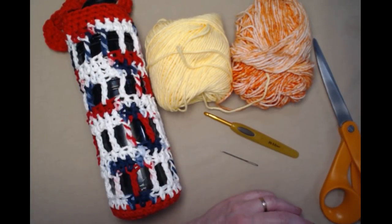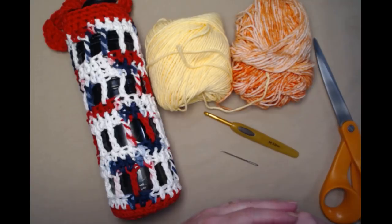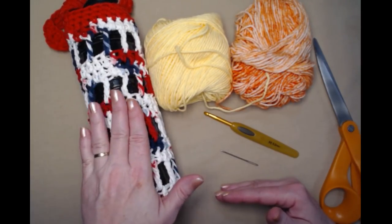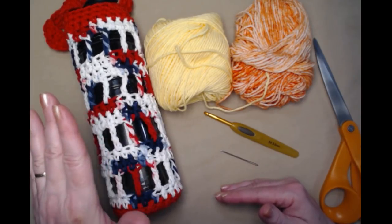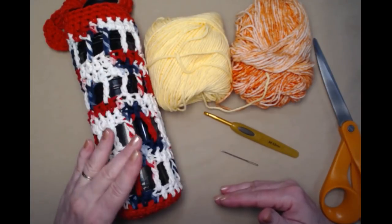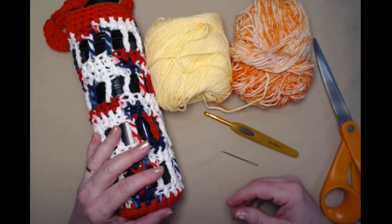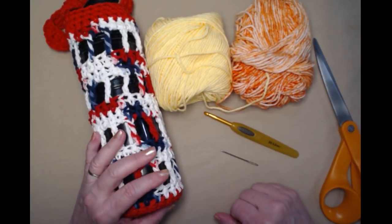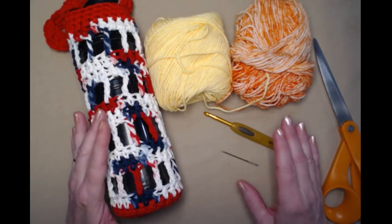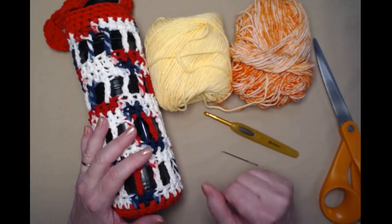You can also use acrylic yarns like Red Heart Super Saver in a medium weight number four if you prefer. I do prefer cotton because if you're using cold water or have ice in your water bottle, it's going to sweat and cotton is absorbent. Cotton also holds its shape a little bit better, but if you have leftover acrylics and want to use them, that's totally fine. You'll need a total of two ounces of yarn, so since I'm using two colors I need roughly about an ounce of each.